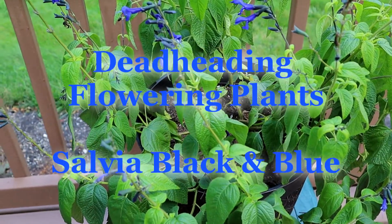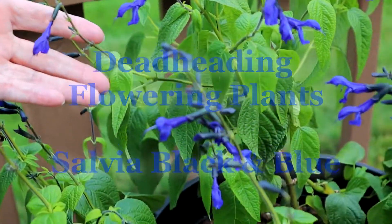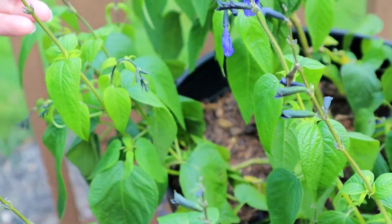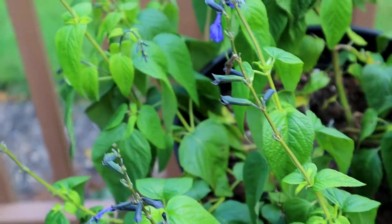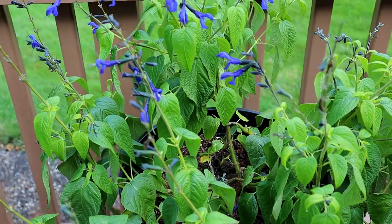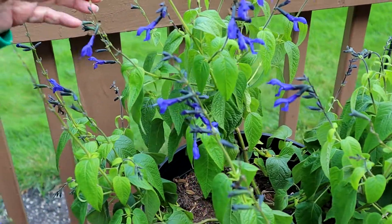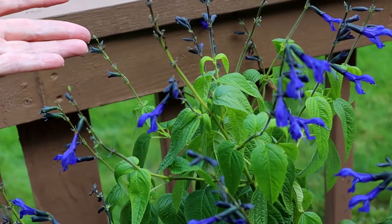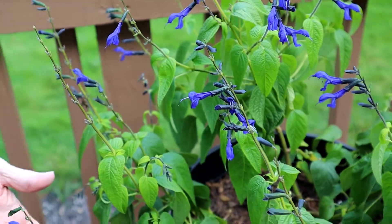Hi, it's Kim and today I'm going to show you a short little deadheading video. I know deadheading is simple, but if you're a new gardener you may not be real familiar. I've got an old video about deadheading balloon flowers, and I've had a few comments from people who said they'd read to deadhead but didn't know how to do it. So we're going to go through and deadhead this plant.